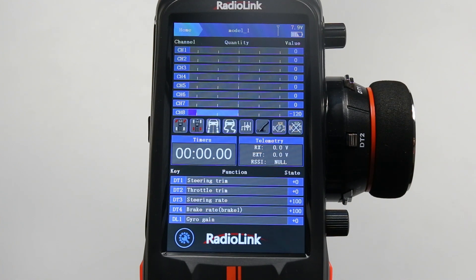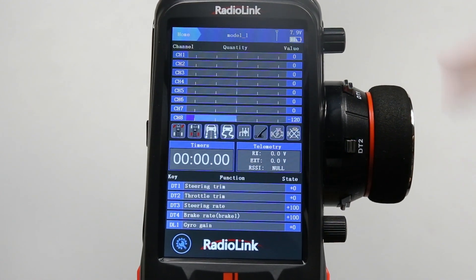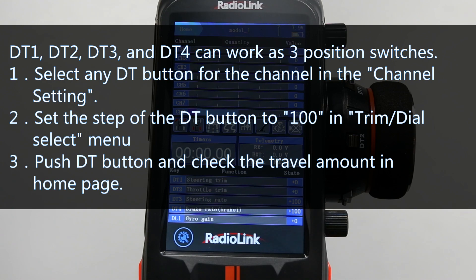How to set three position switches on RC-AX? The four DT buttons of RC-AX, including DT1, DT2, DT3, and DT4, can be used as three position switches by setting, and there are three steps to set it.